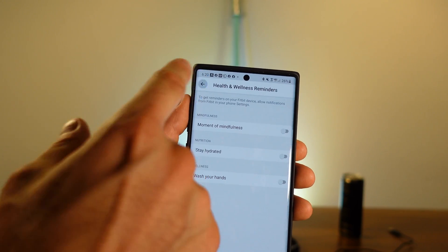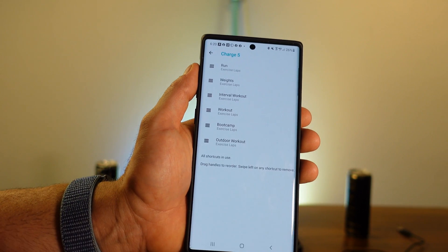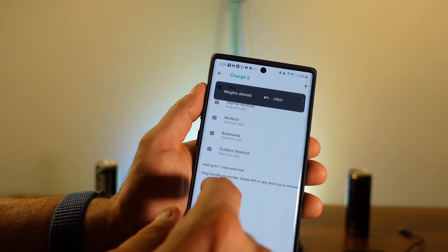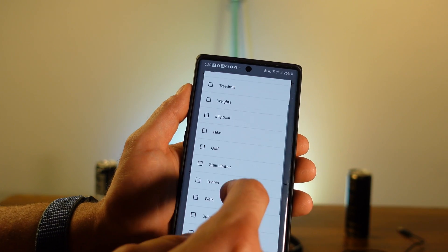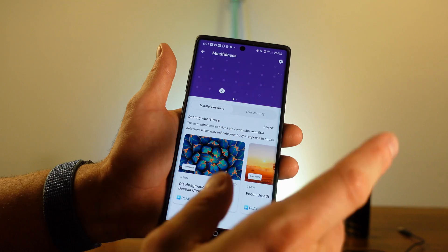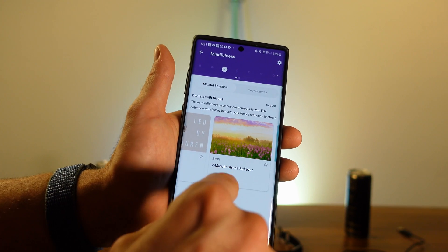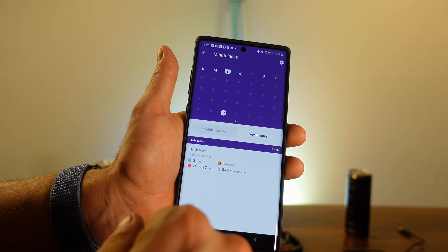There are also health and wellness reminders — mindful moments, staying healthy, handwashing reminders, wrist placement guidance — and you can set different step goals. At the bottom you have exercise shortcuts that you can customize; for example, swapping out an exercise type and adding options like Pilates, martial arts, or kickboxing. With the EDA scan, after completing one it gives you mindfulness recommendations, though some content is behind the premium paywall. There is a free two-minute stress reliever built in, and you can track your EDA scan history.